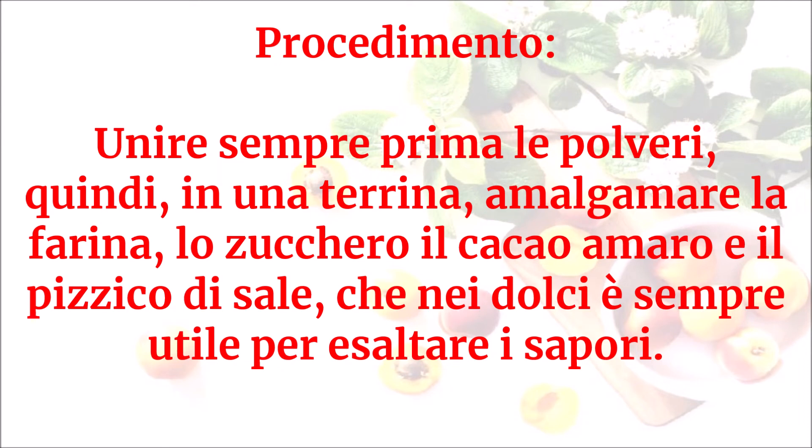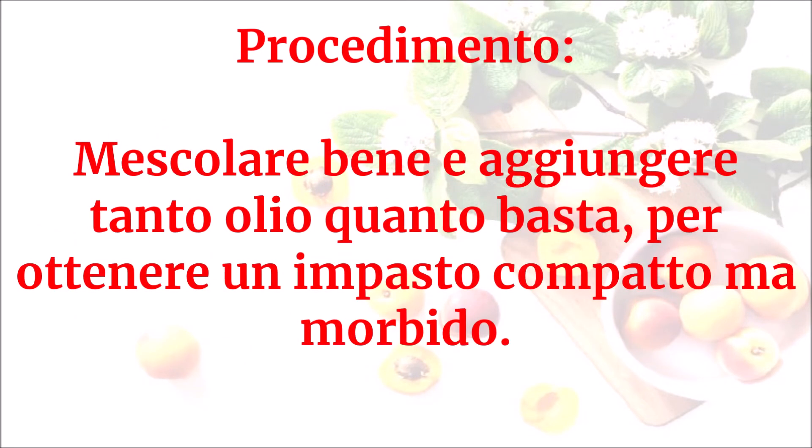Unire sempre prima le polveri: in una terrina amalgamare la farina, lo zucchero, il cacao amaro e il pizzico di sale, che nei dolci è sempre utile per esaltare i sapori. Mescolare bene e aggiungere tanto olio quanto basta per ottenere un impasto compatto ma morbido.